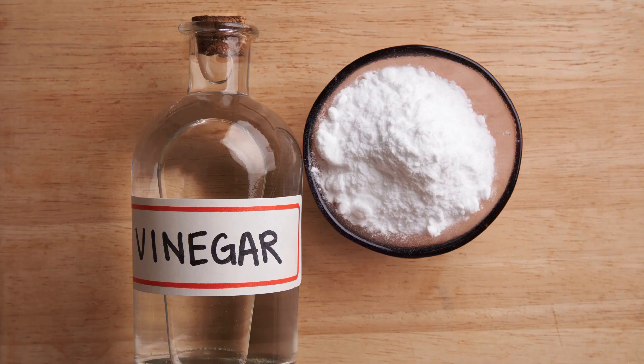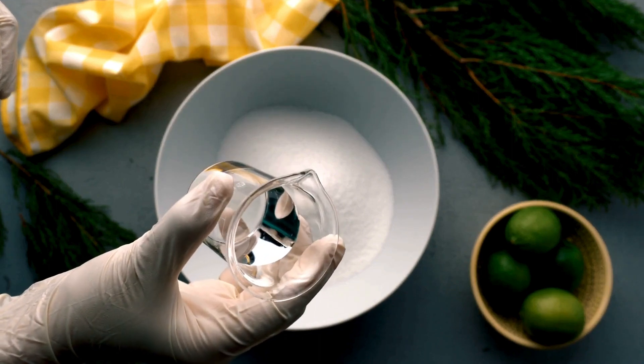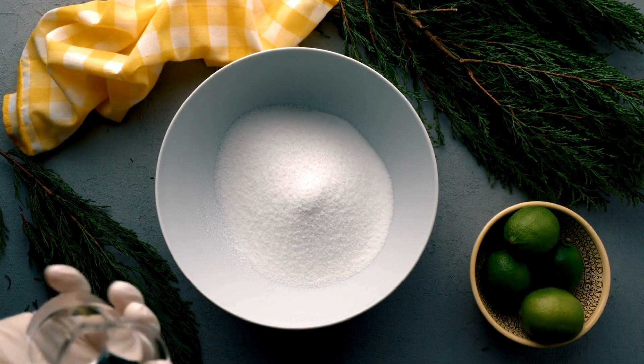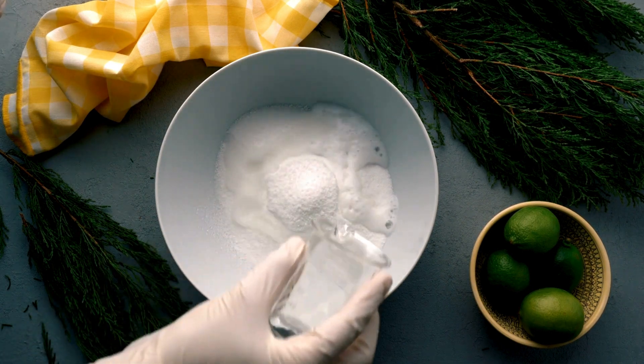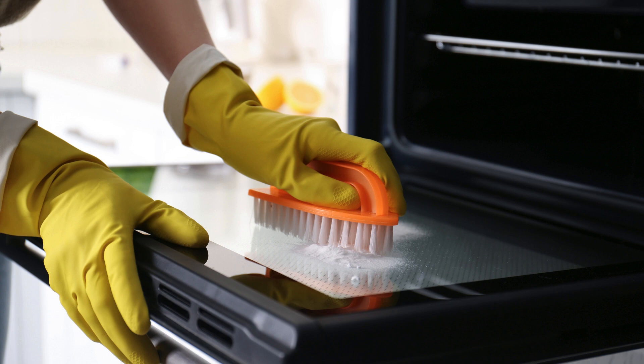First up, the classic combo: vinegar and baking soda. Just mix half a cup of baking soda with a few tablespoons of water to make a paste. Spread it all over the inside of your oven and let it sit overnight. The next day, spray vinegar all over the paste and watch it fizz. Wipe it down, and voila — a sparkling clean oven.